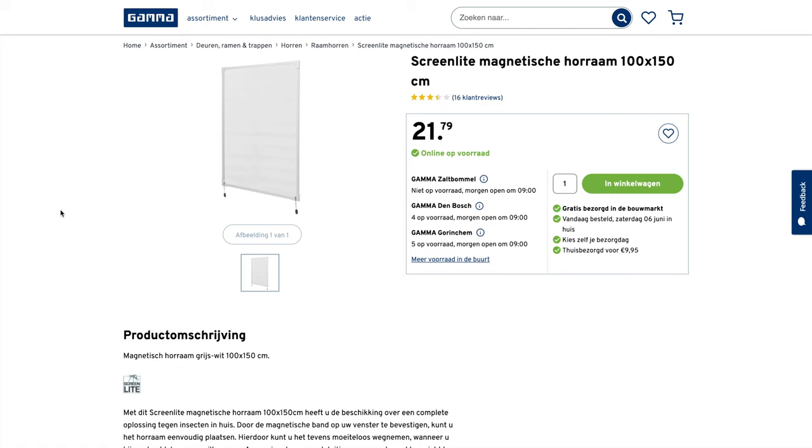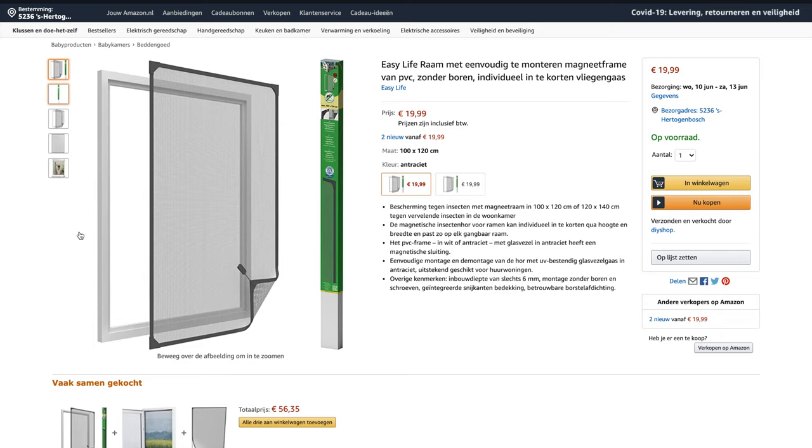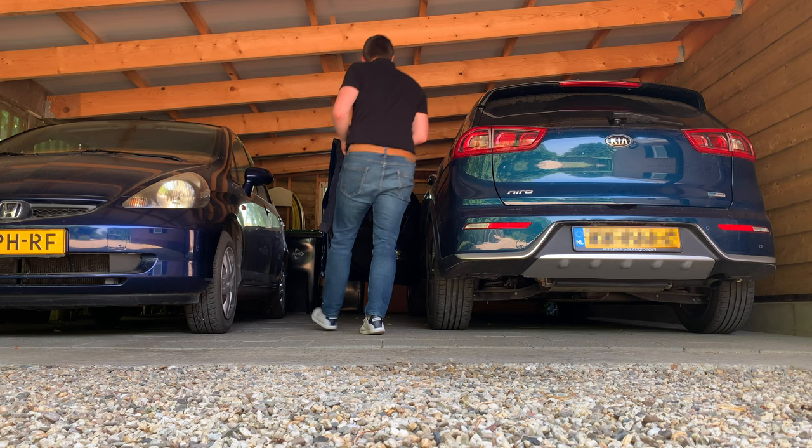So with these dimensions I went searching online and got to the website of a local hardware store. There I found this product — it's a magnetic window screen. On the images it looks very flat, so it could be a solution. You can also get it at Amazon; I will link to the products in the description below.